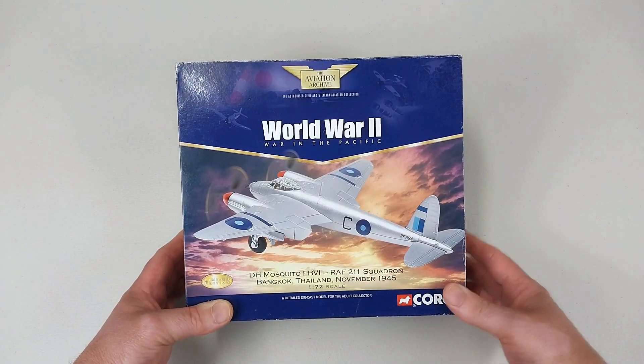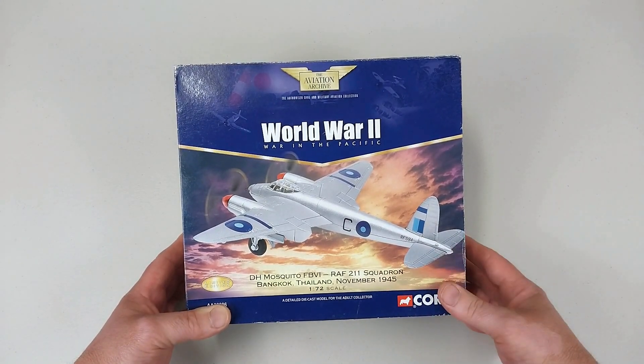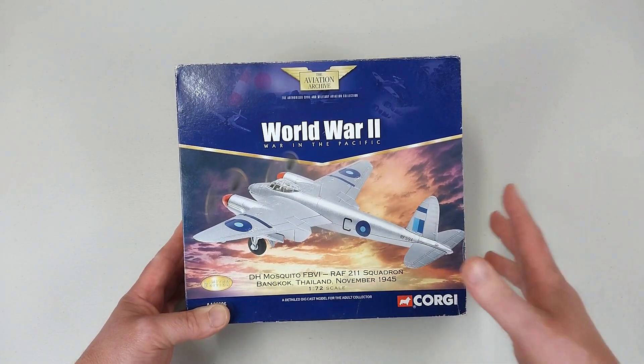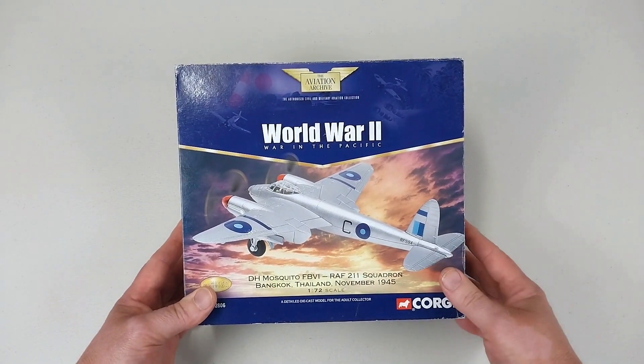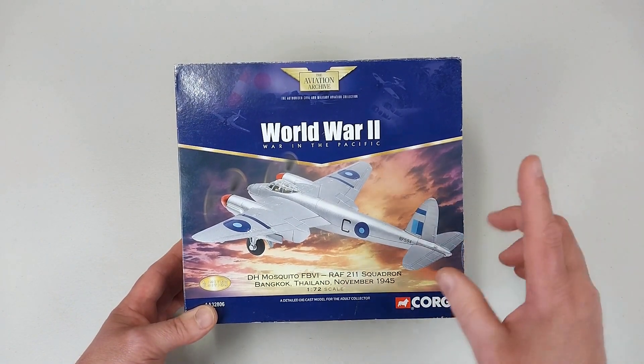This is from Number 211 Squadron, RAF, in Bangkok, Thailand in 1945. 211 Squadron was actually formed in 1917 as a fighter and reconnaissance unit until the end of World War One, when it was disbanded. It was reactivated once again in 1937 as war loomed, and it operated as a medium bomber unit in the Middle East and Pacific theaters during World War II until its disbandment in 1946.